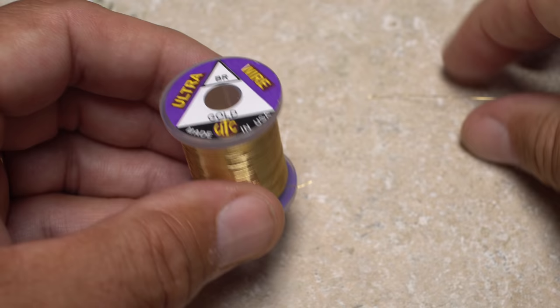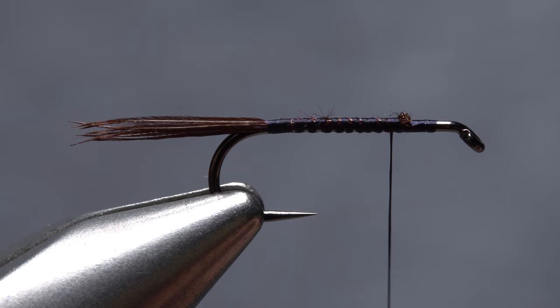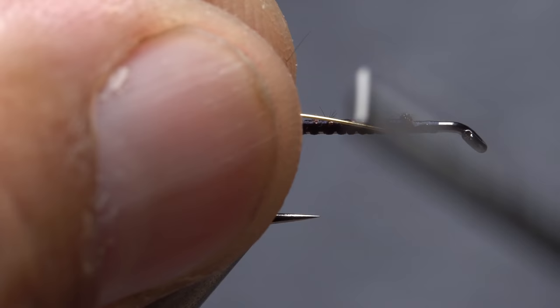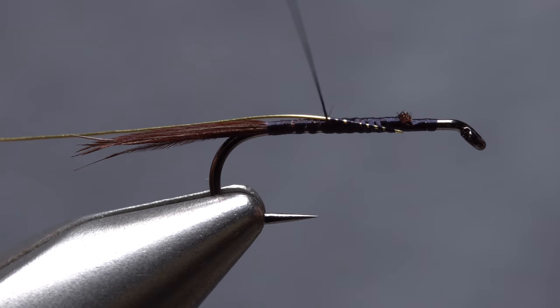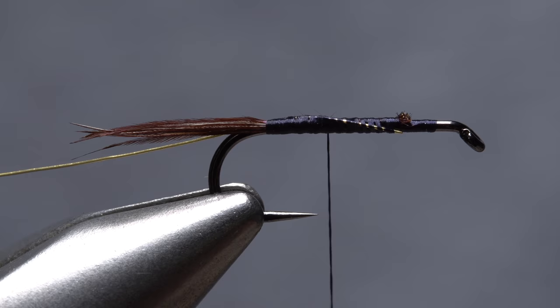Brassy-sized gold ultrawire is used to rib and segment the fly. A 10-inch length will make numerous flies. Get hold of one end of the wire and lay it against the near side of the hook at the tie-in point. Start taking thread wraps to bind it first to the near side of the hook, then allow thread torque to carry it over to the far side. This will keep it from disrupting the tail when it's wrapped. Advance your tying thread forward to about the hook point.